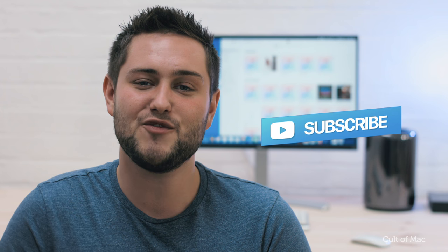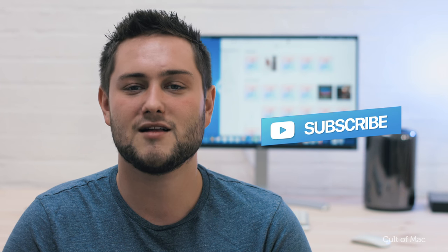Well, that's it for this video. If you found it useful, go ahead and hit that like button, and don't forget to hit subscribe so you don't miss a single video from Cult of Mac. I'll catch you in the next one.